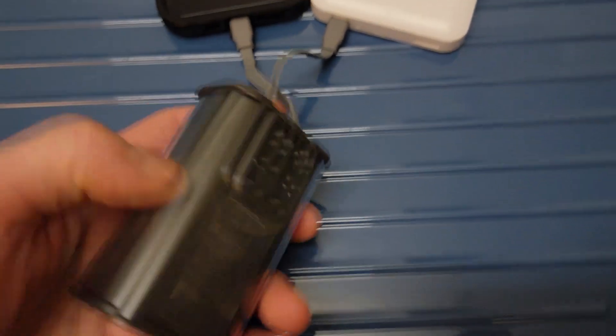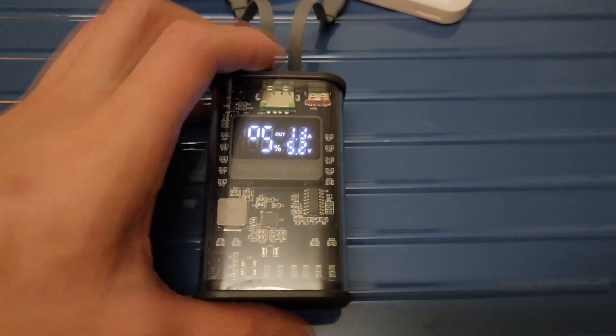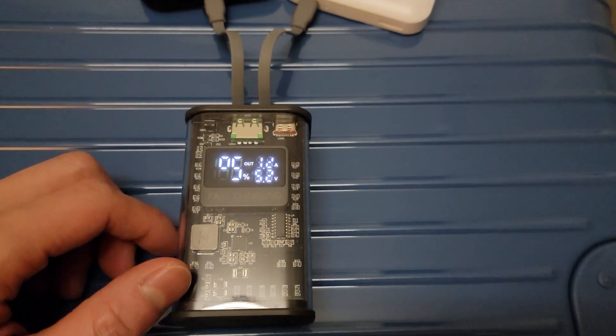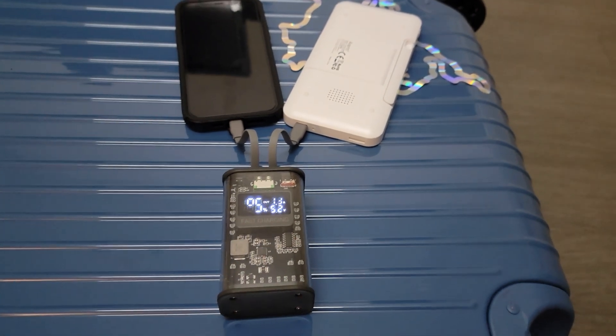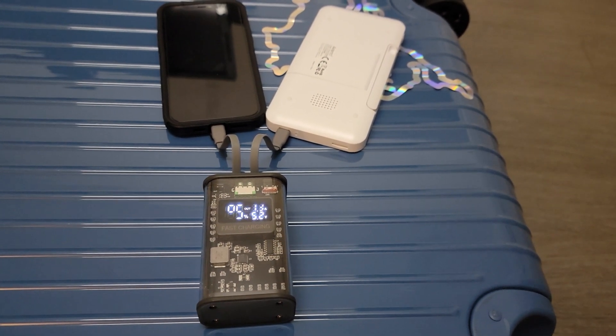This battery pack has two 21700s in it and two built-in cables for an iPhone and a USB-C — that's pretty cool. It's 10,000mAh in there and I'm pretty happy with those cells. It has great potential in battery packs, flashlights, e-scooters, and whatever you want to make — even vacuum cleaner replacement cells. In conclusion, they're definitely high quality cells from what I can tell, and I highly recommend them for any of your light lithium-ion storage needs.